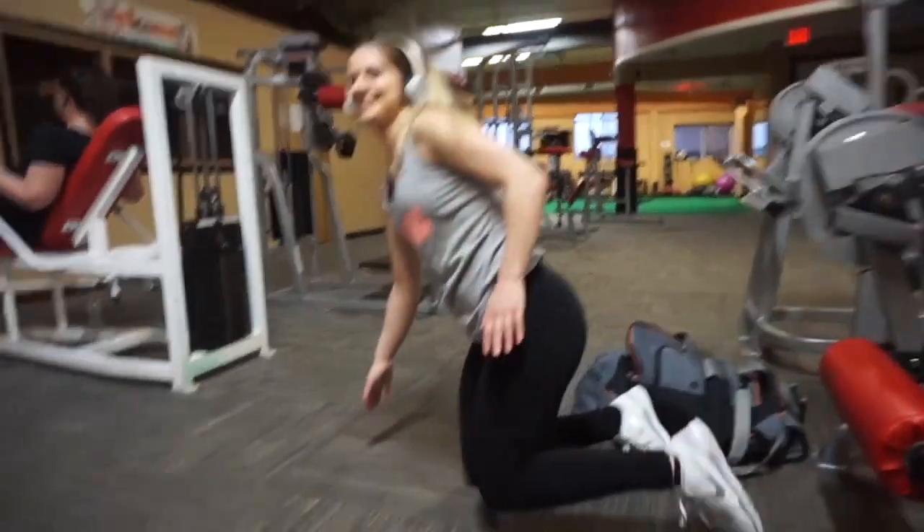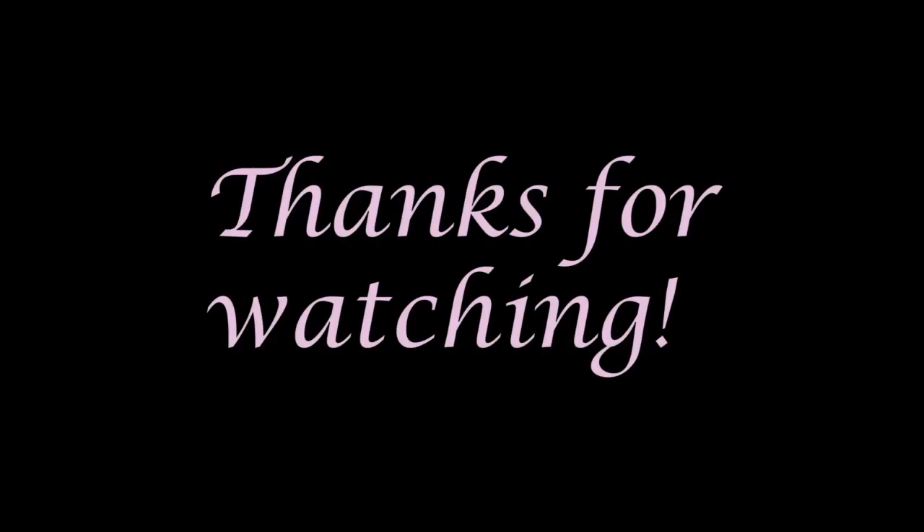That is going to conclude this video for today guys. I hope I was able to give you some ideas on new exercises to do at the gym when it's crowded, or even highlight some exercises that aren't so great to do at all. Thank you guys so much for watching and I'll see you in the next video.